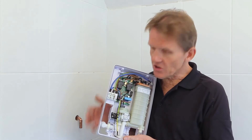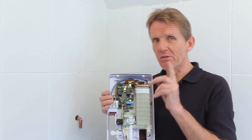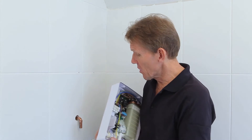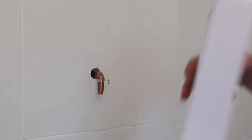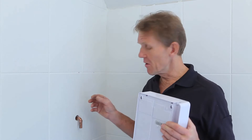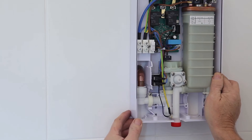Before leaving the subject of pipe positions, there's one more option included in the Bristan instructions. Rather than coming through the back and having that problem with the collet locking on, if you'd rather be able to get the shower on and off the wall easily, you can put an elbow on the existing pipe — whether it's a compression or capillary elbow — and turn the pipe down through 90 degrees. You'll find you can just pop the shower on that way, and it's very easy to remove if you ever need to.